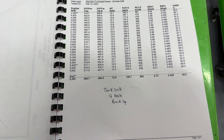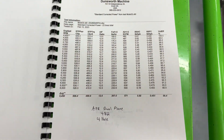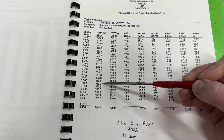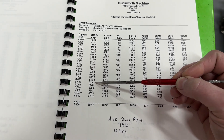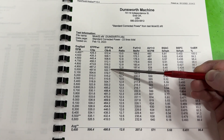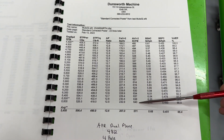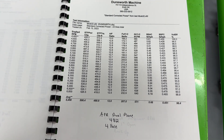Now the AFR dual plane, part 4812. Its peak power was 539 horsepower at 6,100 RPM — a little better than the Torque Link. Torque was way up compared to the Torque Link at 522.7 lb-ft at 5,000 RPM. Air-fuel ratio is very close to the same. This one pulled 640 CFM — just 2 CFM more than the Torque Link.